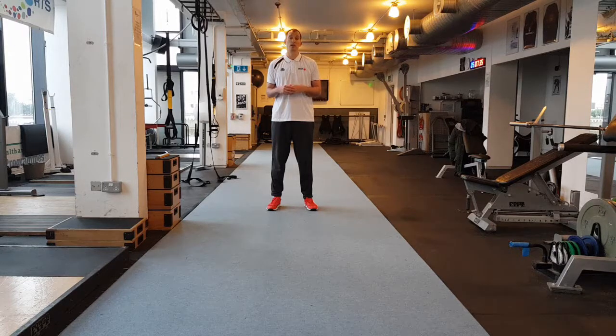We are going to be looking at acceleration, because in basketball we won't ever reach our top speed — we will always be accelerating or decelerating. This video is just going to be looking at straight line speed, so we are not going to touch on change of direction stuff, as that's for another video. We will look at arm movements as well.